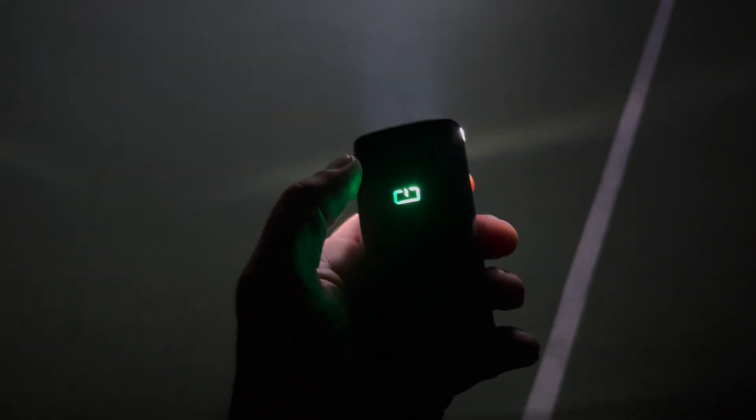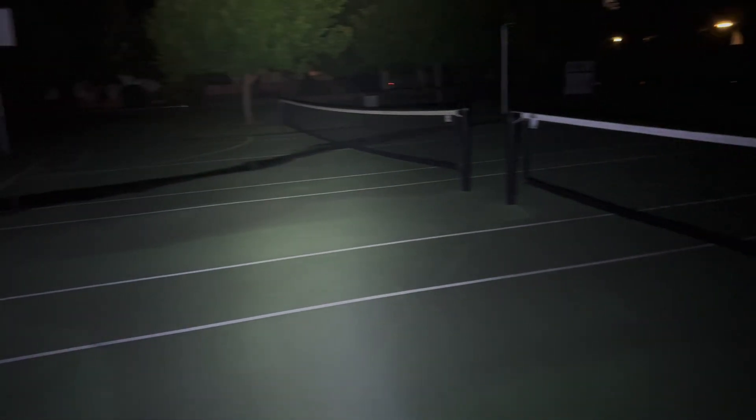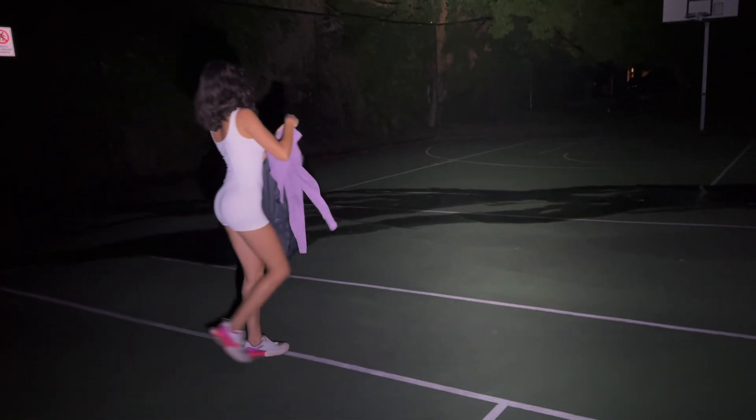I didn't buy this — but if you do buy one of these, when you go to turn it on for the first time, it doesn't turn on. You just have to hold it on for a few seconds and then it will start up. When it's charging, it will go red. It is a good light, man — I definitely rate it. The first time you use it, it won't work, but you have to hold it on and then it will work. It's got like a lock from factory.